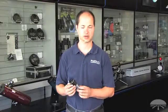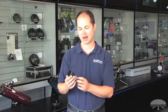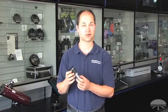Hello, I'm Ken with Orion Telescopes and Binoculars, and this is the Orion High Power 5X four-element Barlow lens.